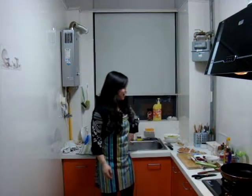Hi, this is Maggie. Today, I'm going to teach you how to cook Chinese Kung Fu Chicken. Look here.